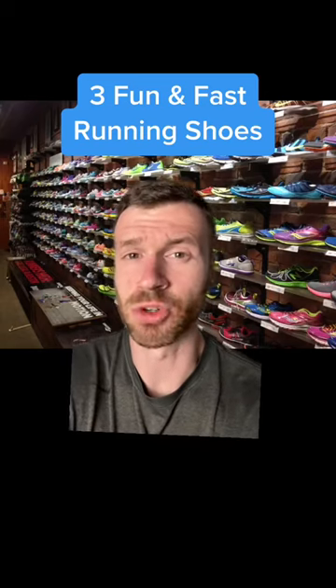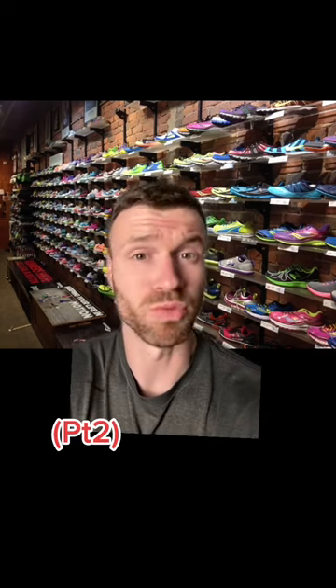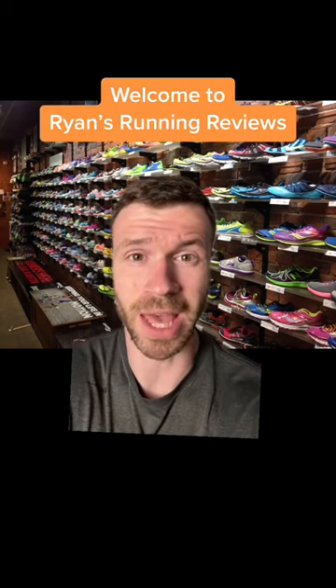These are three fun and fast training running shoes that you might want to take a look at. I'm Ryan from Ryan's Running Reviews and on this channel we talk about, you guessed it, running shoes. Here we go.